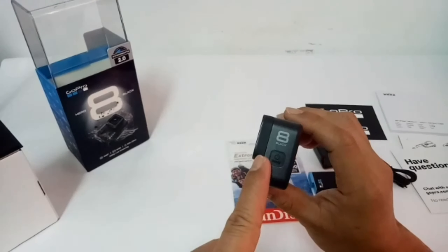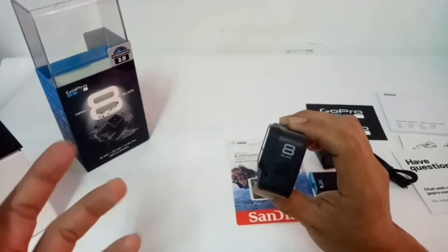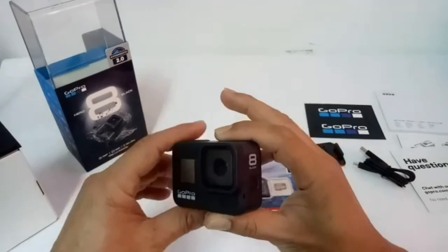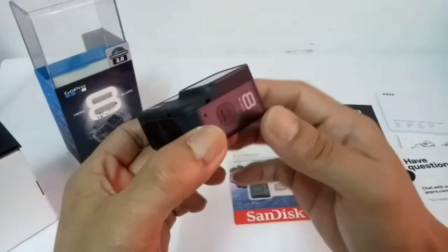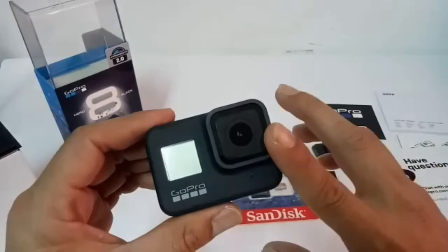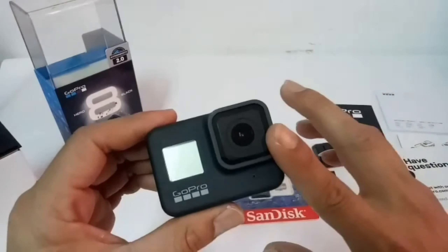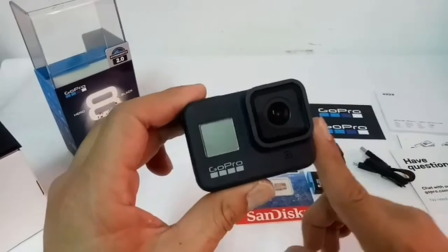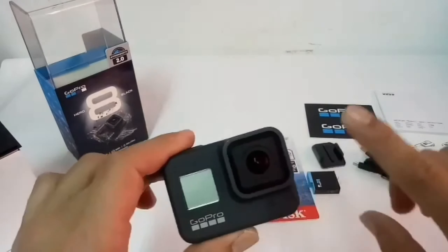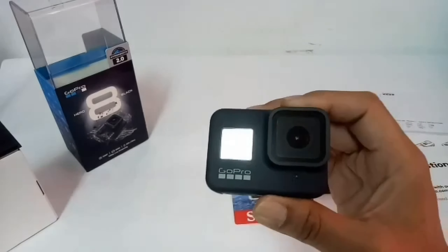Reminder lang — itong Hero 8 natin ngayon, built-in na po yung kanyang lens. So may hirapan tayo kung ito yung madadamage natin, mababasag, mababagsak, o kung gagamitin natin sa moto-vlogging. Hindi ito kagaya ng previous version — katulad ng Hero 7 na napapalitan yung lens. Kung madamage mo, order ka lang, may bago ka nang lens. Ingatan natin para hindi maagrasgrasyo o mabasag. Marami naman tayong mabibili na mga protector ng ating camera — glass protector para sa ating lens para maprotektahan laban sa scratch.